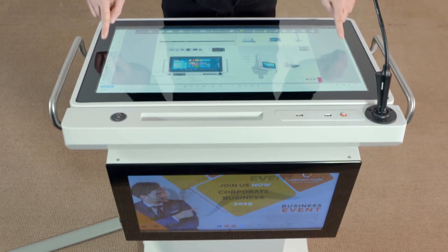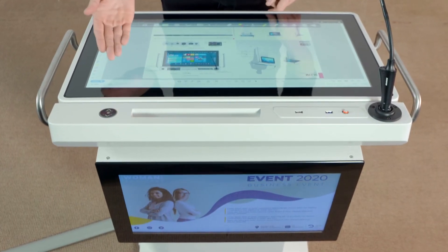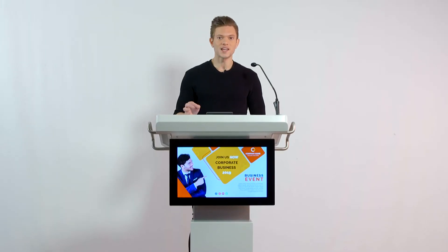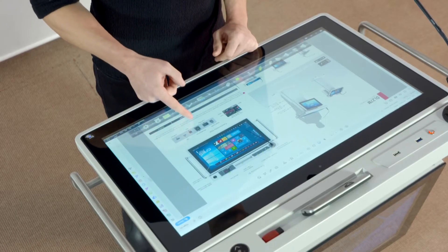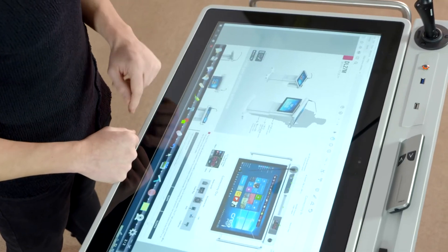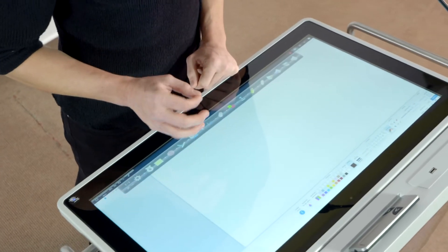The device also has a 27 inch full HD resolution touch screen, and it also has PCAP touch technology. The screen's response time is very fast, and it also has 10-point touch.